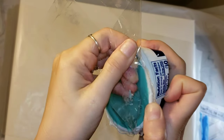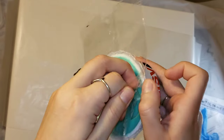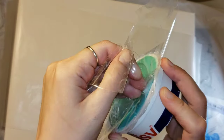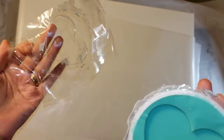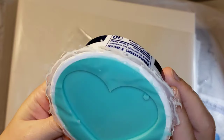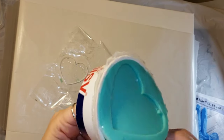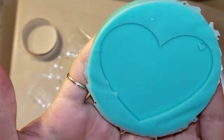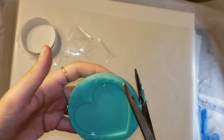Here we are the next day — we're going to pull off the tape and see how it turned out. This was actually really easy to do. I was kind of nervous because I had never made silicone molds before, but it was a lot of fun and super simple. If you want a more professional look, you'll want to use a cookie cutter or something totally round to house your mold. Look at how cool — the acrylic blank popped right out with the tape. Then you just take your finger and push it through the plastic container. The hot glue peels right off too — you just peel that off.